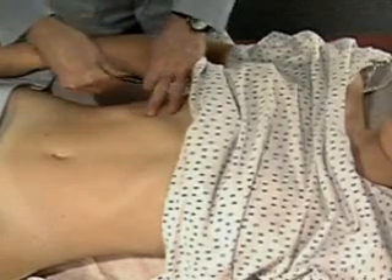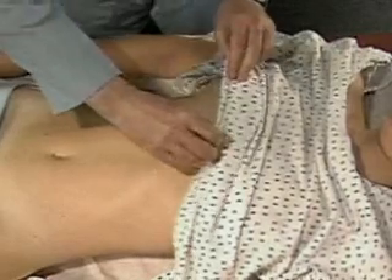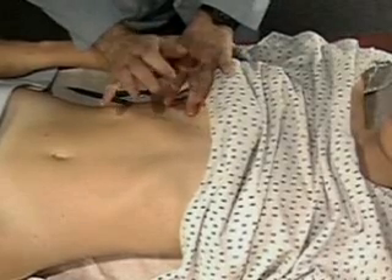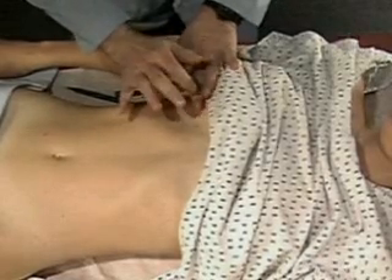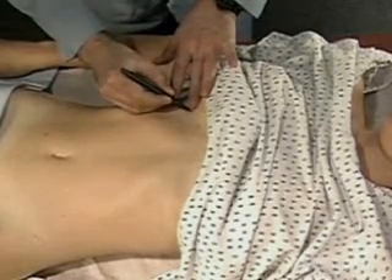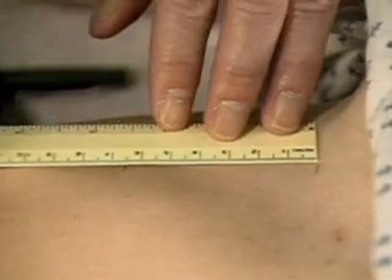Mark this spot. Then percuss from lung resonance down the midclavicular line to the upper border of liver dullness. Mark this spot too. Measure the span of liver dullness between your two marks. Here it is about 7 centimeters.